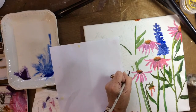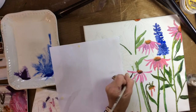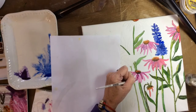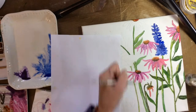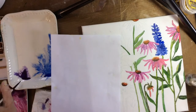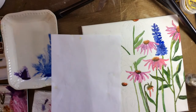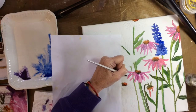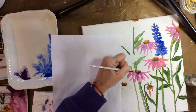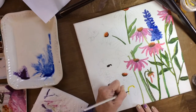First, I couldn't decide what I wanted to paint. I was thinking a landscape, but I had just done some flowers on watercolor paper, so I thought let me try the same thing on this canvas and see what the difference is. I did do it a little differently. I didn't use a reference photo or anything — I just drew some flowers and started to paint them.